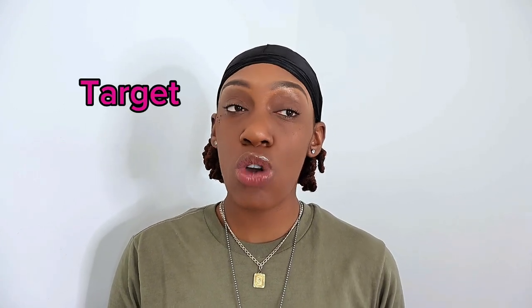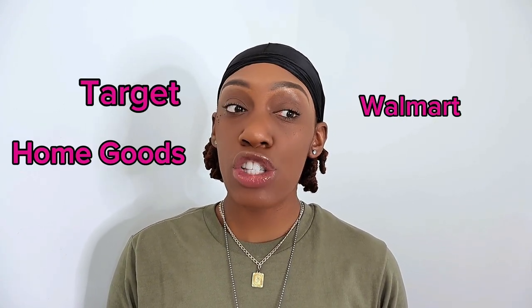Yesterday I went to Target, Home Goods, Walmart, and Hobby Lobby because I took the day off on Monday. I got promoted on Friday and I just wanted to have some time to relax, catch up on some things. By me going to Target yesterday I ended up getting a bookshelf - I will link it down below because it's on my LTK. The bookshelf was 40 dollars. I got it from Target. I didn't get anything from Hobby Lobby or Home Goods.